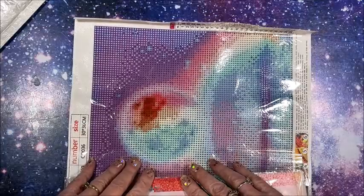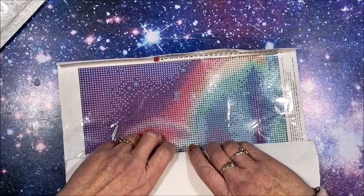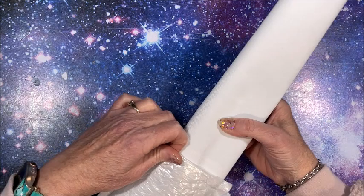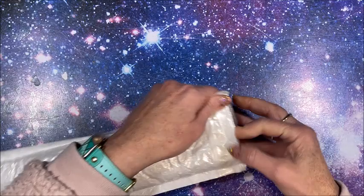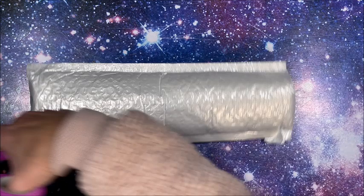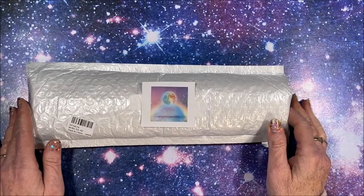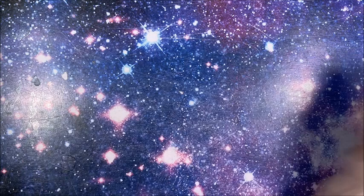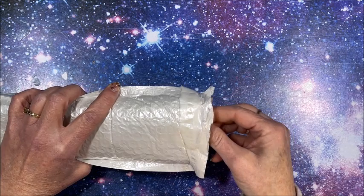Those of us who show diamond paintings on our channel — yeah, we say that for every single one: I want to do this one next! I am going to keep these down here rather than putting them up in my diamond painting room because I do want to get working on some 30 by 30s — just something quick and easy when I'm taking a break from that big one. Yet I still want to continue working on the big one so I can sometime this year get it up on my living room wall.